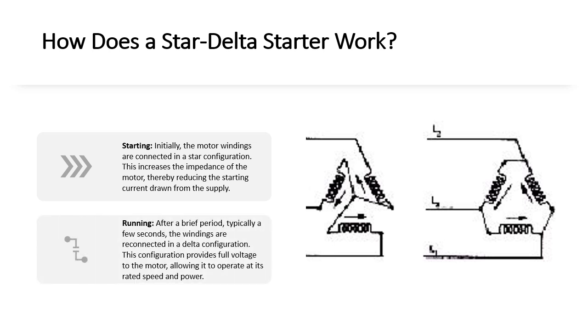Running — after a brief period, typically a few seconds, the windings are reconnected in a Delta configuration. This configuration provides full voltage to the motor, allowing it to operate at its rated speed and power.